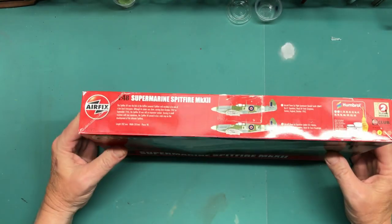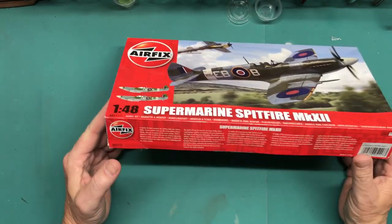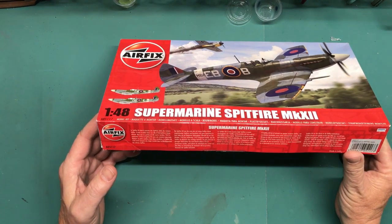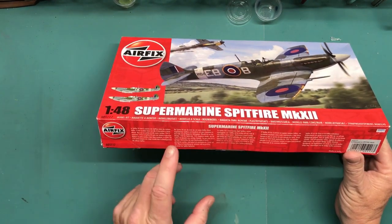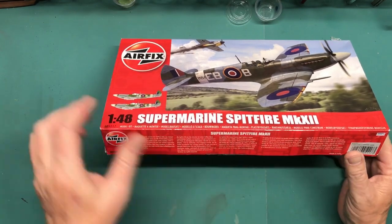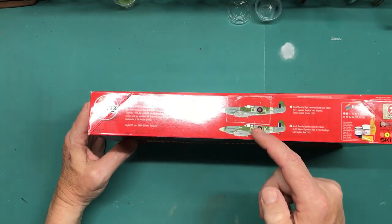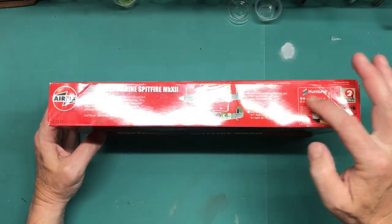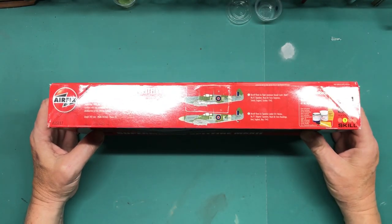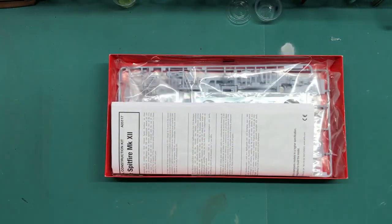I'm not going to go into big in-depth box detail, but we'll take a quick look. There's information on the Spitfire in five different languages, and on this side it shows the two marking options and some recommended stuff. It has 98 pieces inside the box.